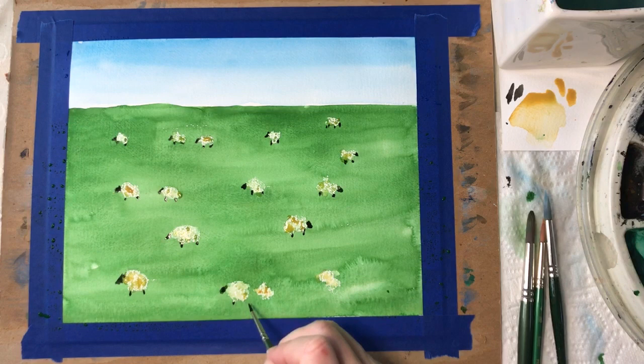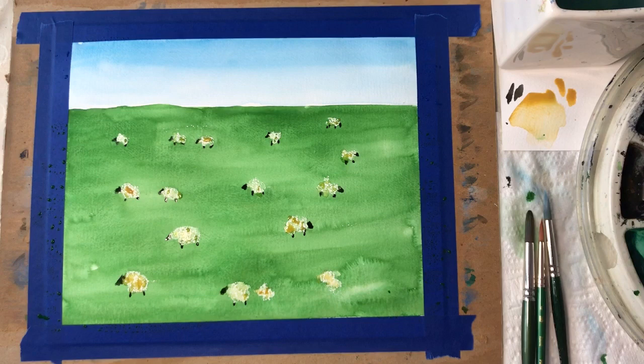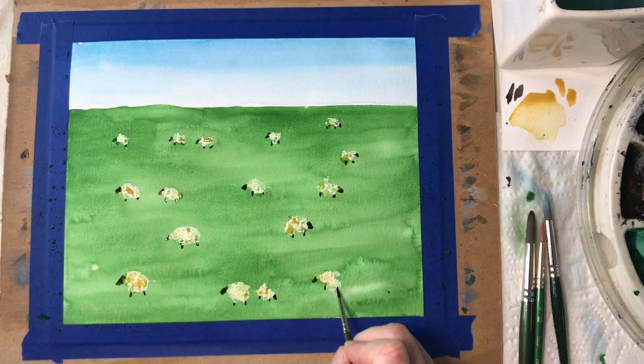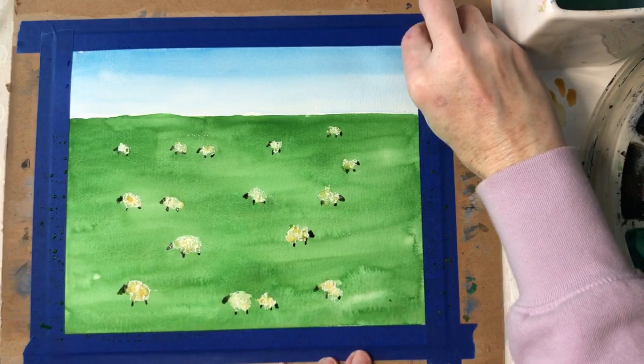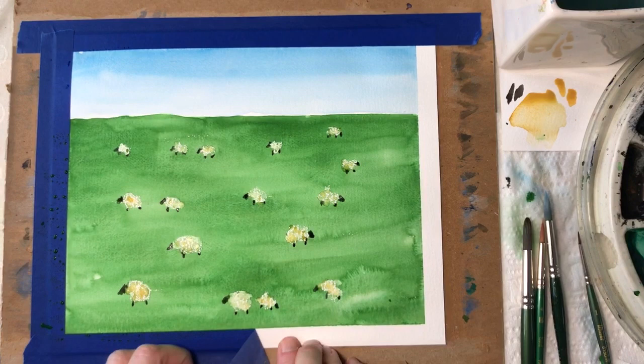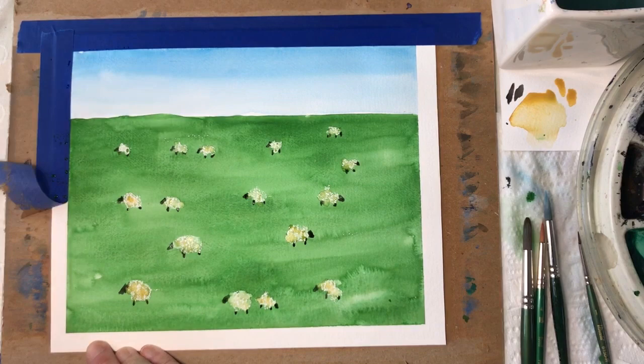I have the sheep going in different directions — some face right, some face left. Some have their heads down, eating the grass. When your painting is dry, you can very gently peel up the tape, being careful not to tear the paper. And that's it!